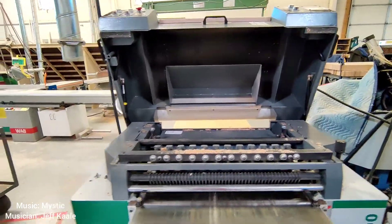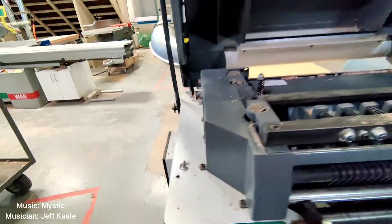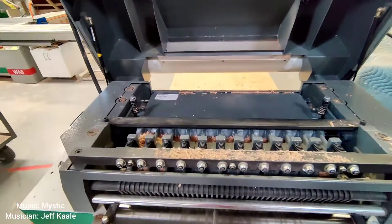All right, now that we have it open, let's look at our safety here. As long as this isn't pressed down, the planer won't turn on, so you can feel secure. Let's go ahead and blow this off.